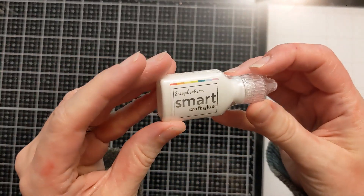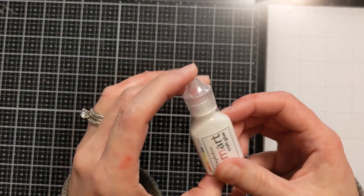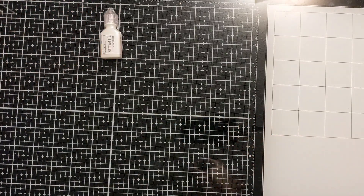I'm just going to pull everything out of this mailer and then I will show you what I got. I'm going to start with a couple of freebies that came. I have this little mini smart glue — super cute, little tiny glue that came free.